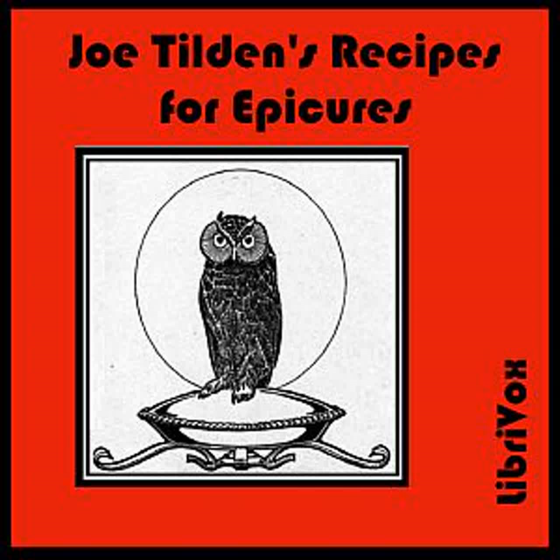Crab à la Creole: Fry in four ounces of butter, four young onions, one clove of garlic, and two green peppers, all chopped fine. Cook until soft and add one tomato cut up, salt, pepper, and cayenne. Stew until smooth and add one teaspoonful of flour, a little cream or rich milk, and the meat picked from two crabs. Boil a few moments and serve with buttered toast.